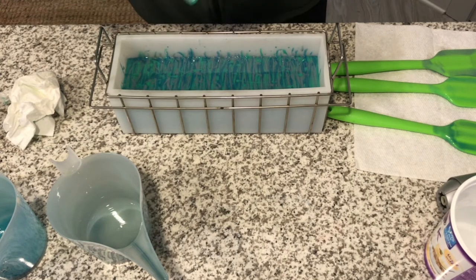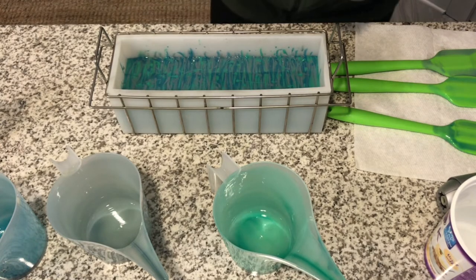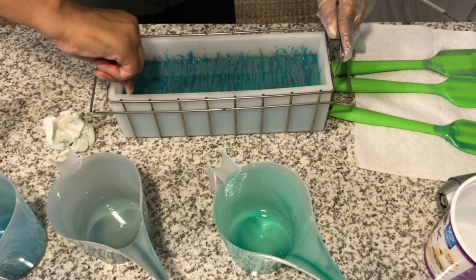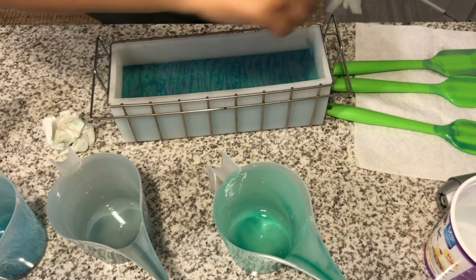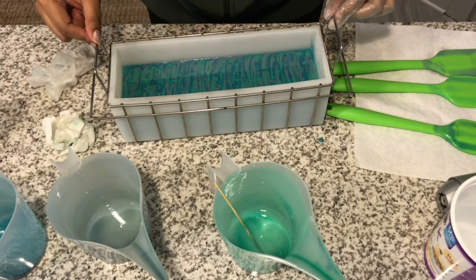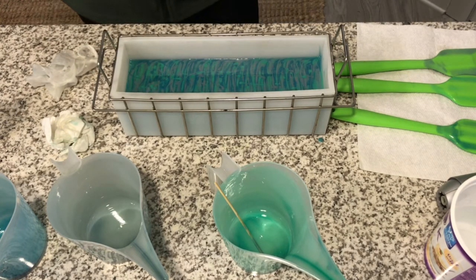There we go. I'm going to leave it just like that, y'all. I'm going to stress myself out if I keep messing with it like last time. I'm going to clean the sides of my mold — let me get a chopstick so I can clean it. It's so fluid. I'm going to leave it just like that. I will see y'all in a couple of days for the cutting. I don't want to move it too much because it's still very fluid. We're going to leave it like that. See y'all in a couple of days, bye-bye!